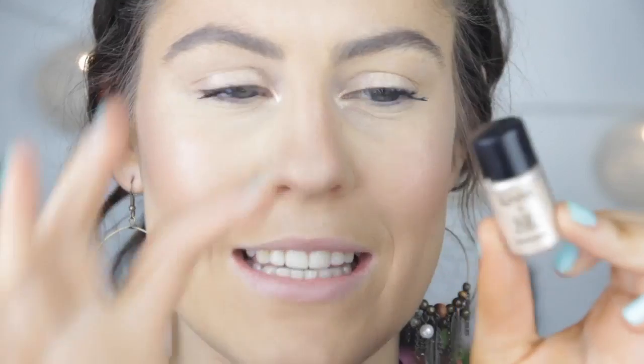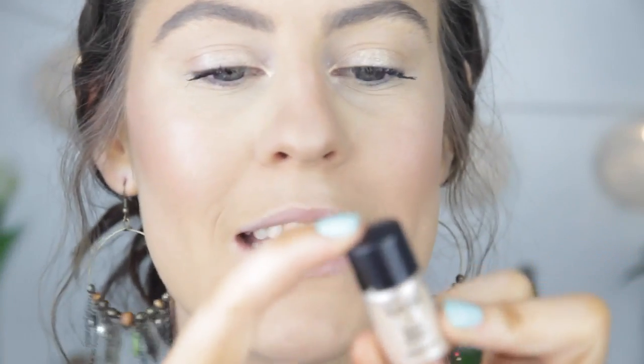For my lid colour I'm going to use the NYX Ultra Pearl Mania — it's this tiny little pigment in the shade Nude Pearl. It's one of my favourite pigments, it is just insanely gorgeous. I'm going to apply that over my entire eyelid — they're going to look like a disco ball by the end of this tutorial. I'm just popping that on my eyelid, just pushing it and not dragging it, otherwise we're going to get so much fallout.